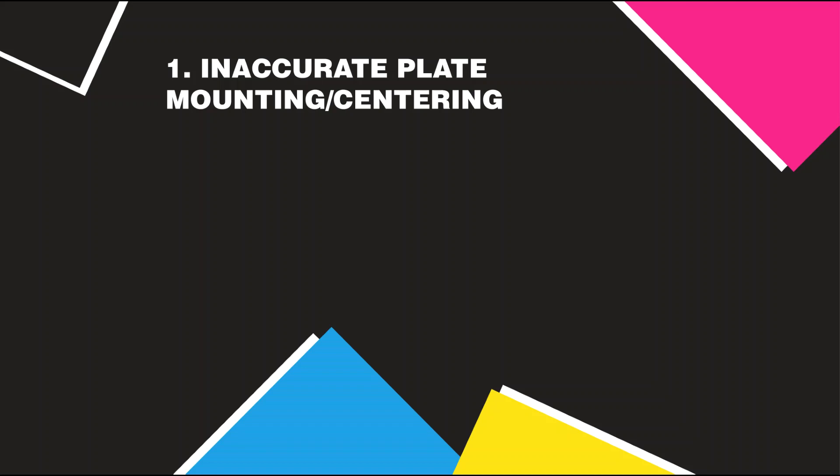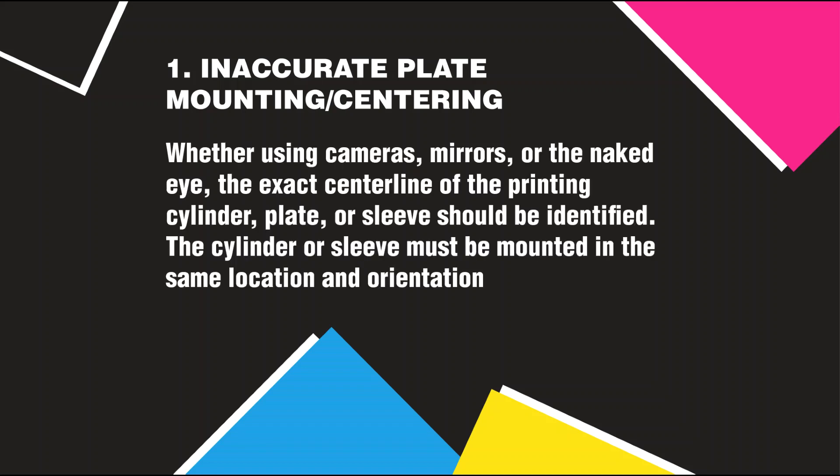Here's how to troubleshoot and fix these issues. Inaccurate Plate Mounting or Centering: Whether using cameras, mirrors, or the naked eye, the exact center line of the printing cylinder, plate, or sleeve should be identified.